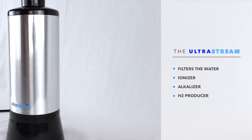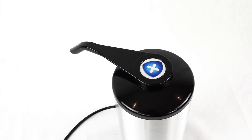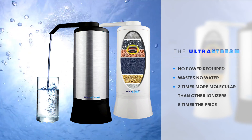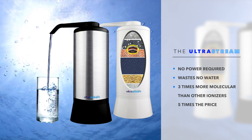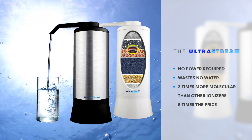It mimics nature to filter, alkalize, and naturally energize water, returning it to its natural pristine state. It works very simply like a natural aquifer and requires no power or high voltages, wastes no water, and delivers about three times more molecular hydrogen than electrical gadgets five times the price.